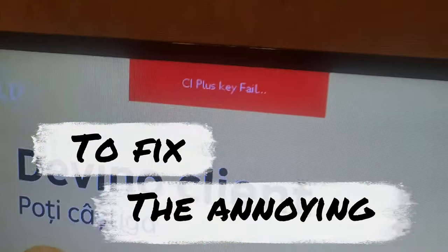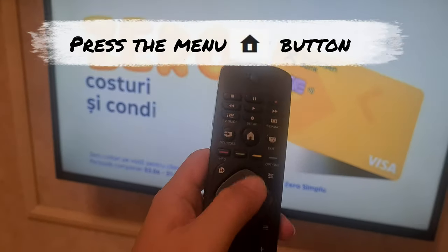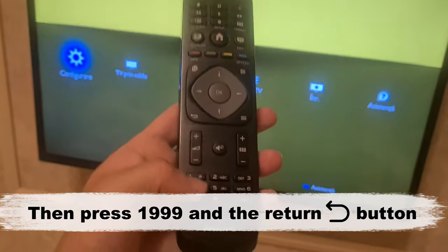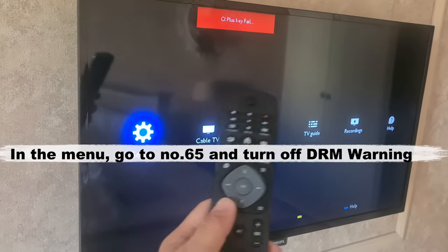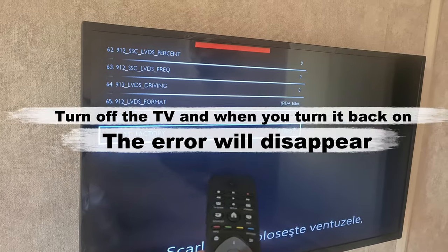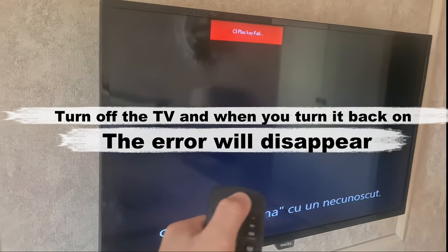To fix the annoying CI plus key error on your Philips TV, press the menu button on the remote, then press 1 9 9 9 and press return. In this menu, go to number 65 and turn DRM warning off. Turn off your TV and when you turn it back on, no error should appear anymore.